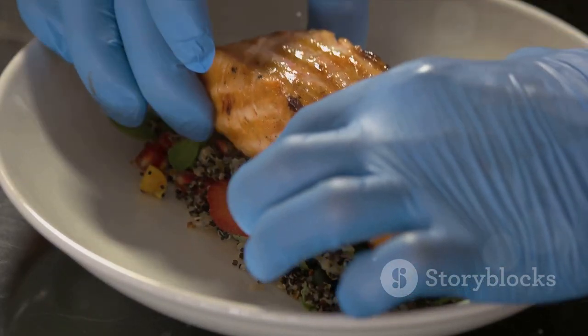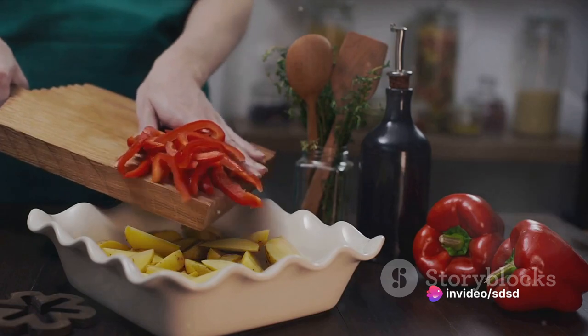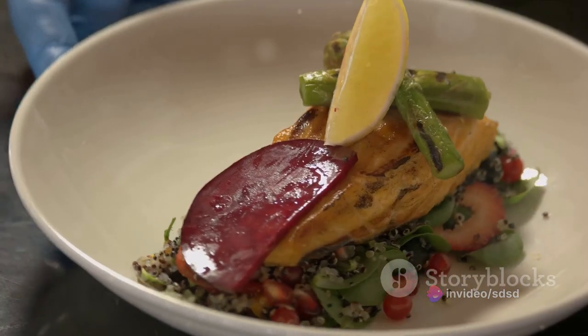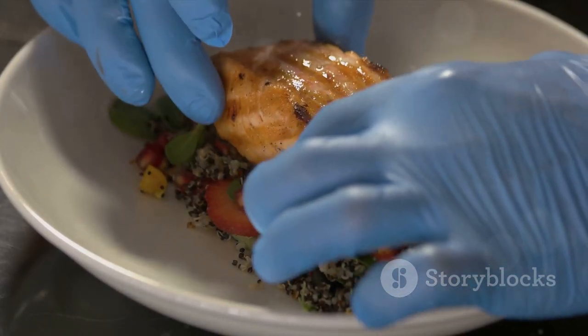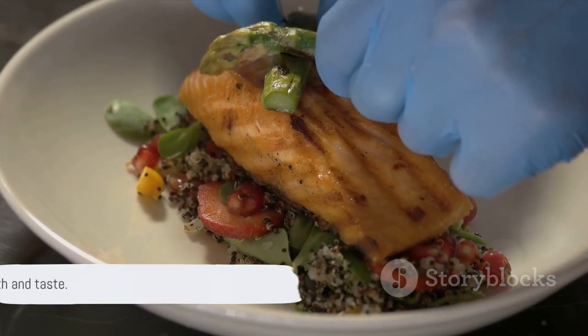To recap: start by cooking the quinoa and grilling the mackerel. Prepare the bell peppers and mix the filling. Stuff the peppers and roast them in the oven. A simple yet flavorful recipe that brings together the hearty texture of quinoa, the rich taste of mackerel, and the vibrant colors of bell peppers. Enjoy this feast for the senses.